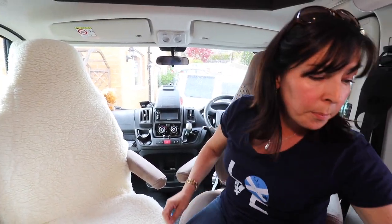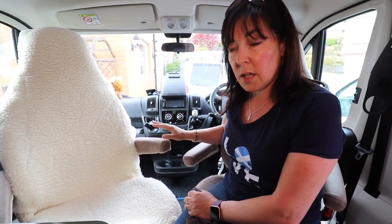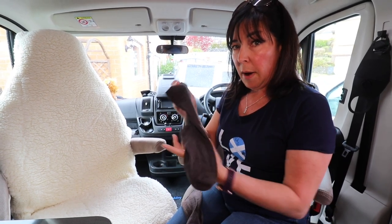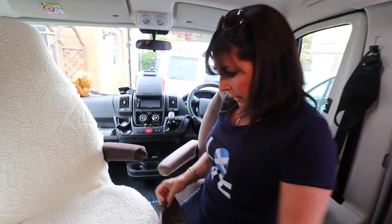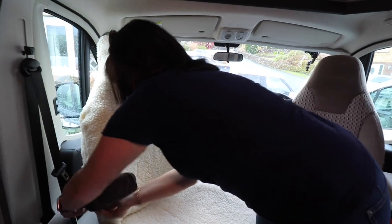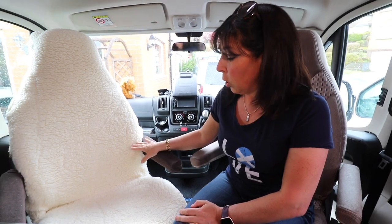A top tip for you here: motorhome armrests do get very dirty with sun cream, grease, and food. So top tip - a pair of men's socks, that just keeps your armrests clean and they're dead easy to wash and fit as well. Motorhome seat covers are about £50 a pair off eBay. Washed, tested, worth every penny.